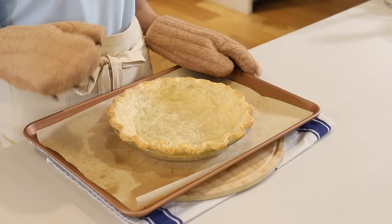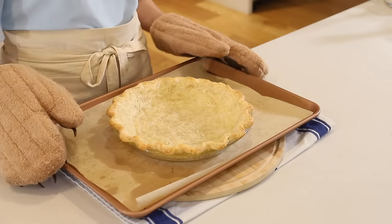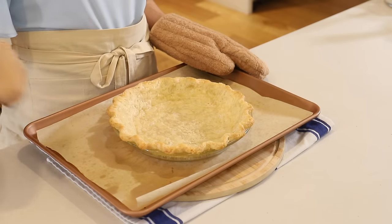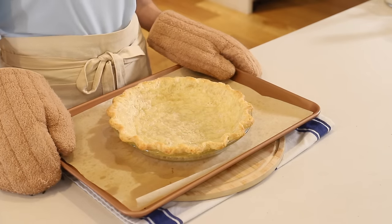Another great thing to do ahead: you can cool it to room temp, then cover in saran wrap and leave it out on your counter the day before. The next day it'll be cooled and ready to use. Now that the crust has completely cooled, we can assemble the pie.